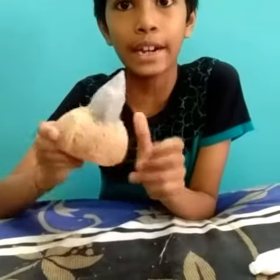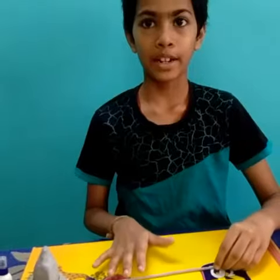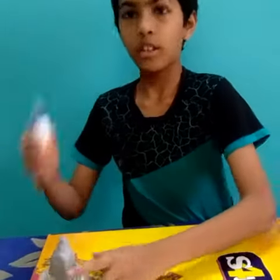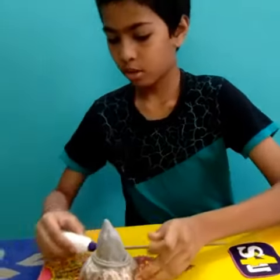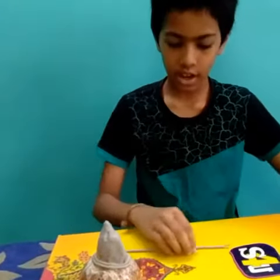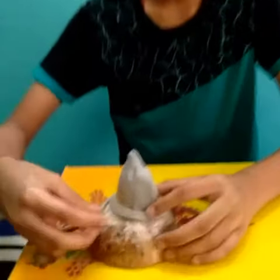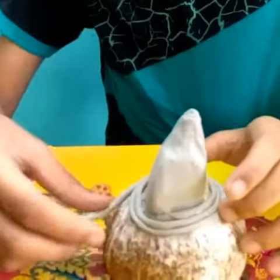You have to dry it for 24 hours. After it dries, make some rolls in this way. Now take some gum and apply it around this coconut shell. Now take the rolls and roll them around the coconut shell in this way as shown.